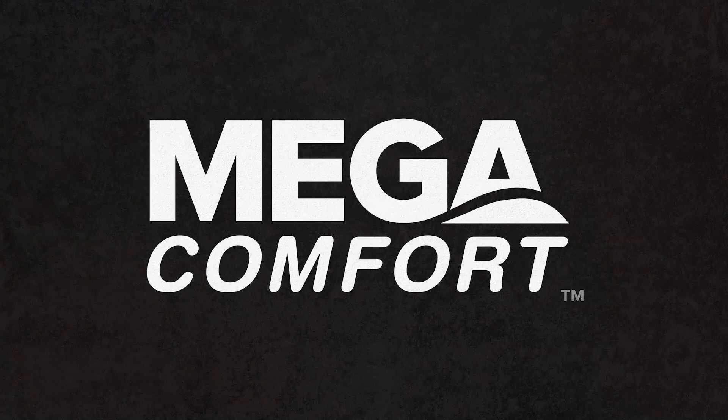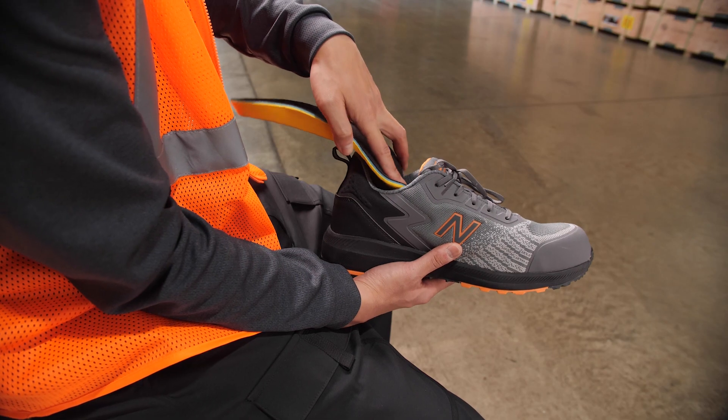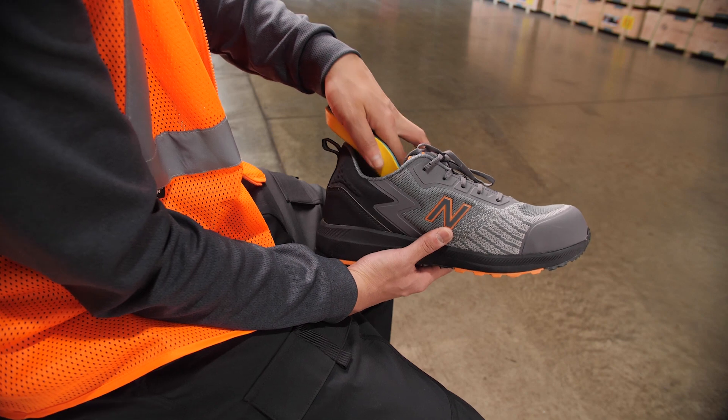Hi, I'm Dan. Welcome to SureWorks Bootcamp. I'm here today to talk to you about Mega Comfort's PAM Footbed. PAM is an acronym — it stands for Personal Anti-Fatigue Mat.